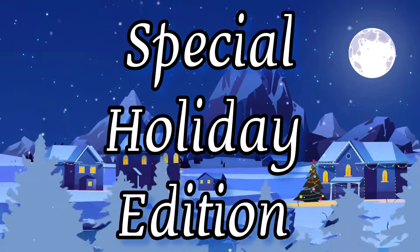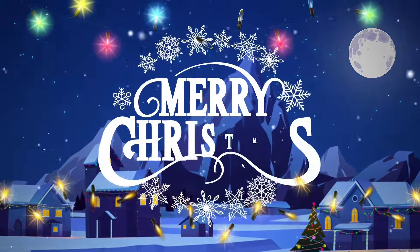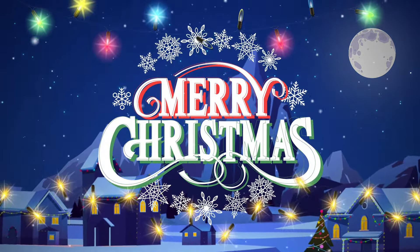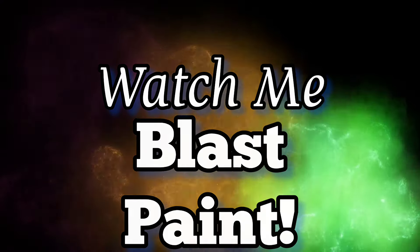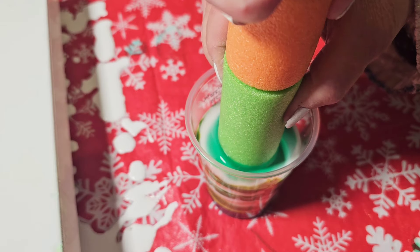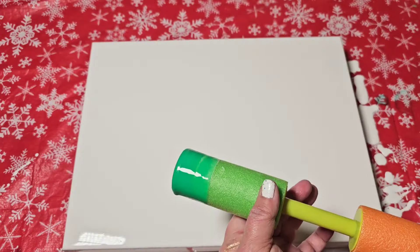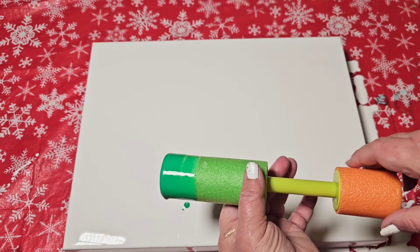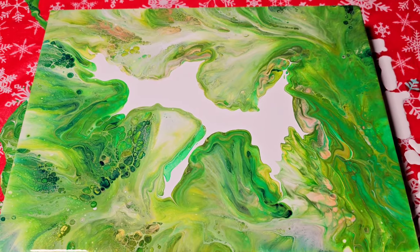In today's special holiday edition of Tammy Anderson Art, I want to go ahead and lose my mind. Why don't you watch me blast some paint? Today we are blasting paint because I am cuckoo and it is the holidays. Maybe I'm cuckoo from the holidays, but we're going to take this fancy little contraption and create a stunning piece of art. Let's get started.